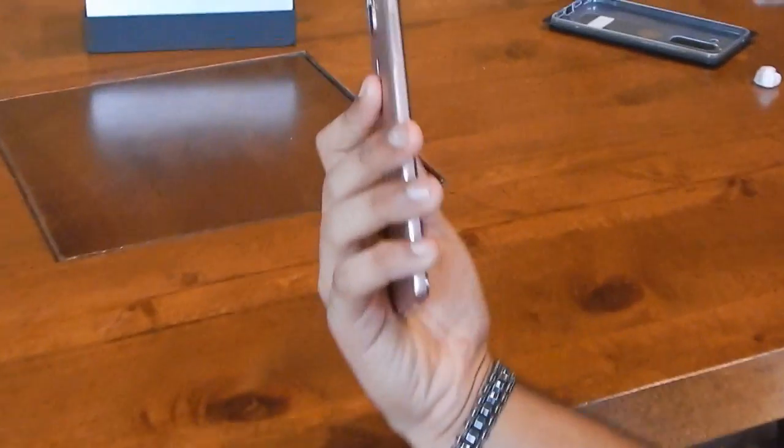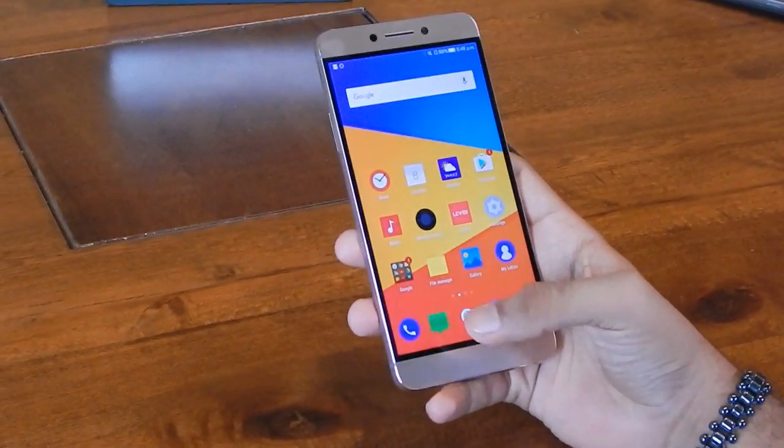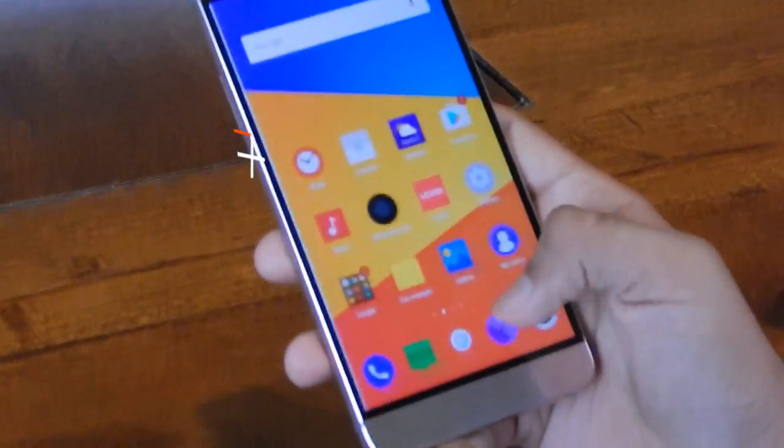The mid-range segment has become increasingly competitive of late, with the likes of the OnePlus 3 and Mi 5 readily available. So, is the LeMAX 2 able to stand out? Let's find out.